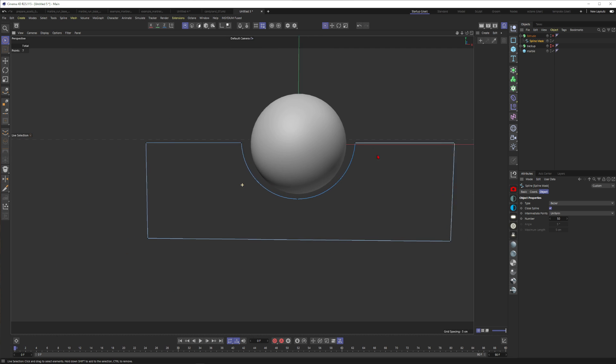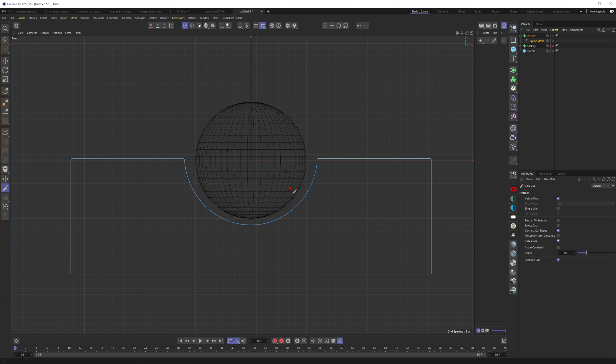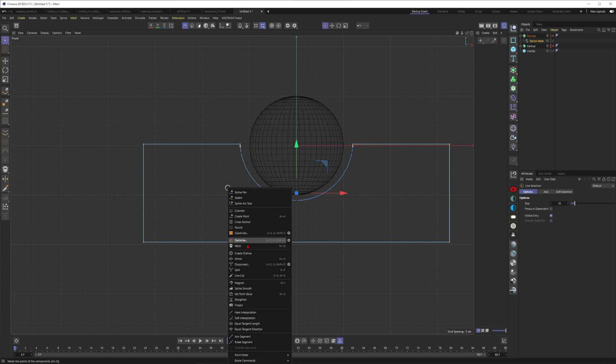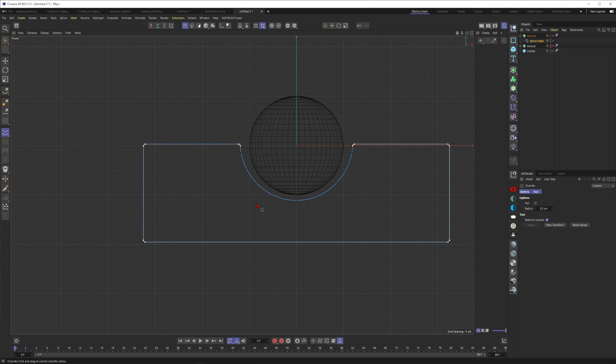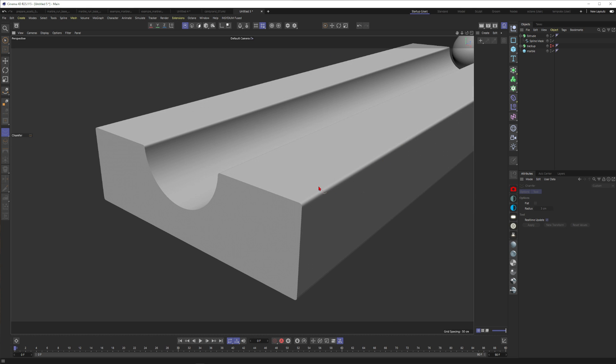Now we want to chamfer or bevel some edges so they are a little bit rounded. I select all of them, right-click, and go to Chamfer, clicking and dragging. Something strange is happening so I undo and add some supporting cuts. Press F4 for the front view, KK for the knife, click, hold Shift, make a cut, then Escape. Now I select the points and chamfer — something around 3 looks good — and putting this into the Extrude gives beautiful light interaction on the edges.